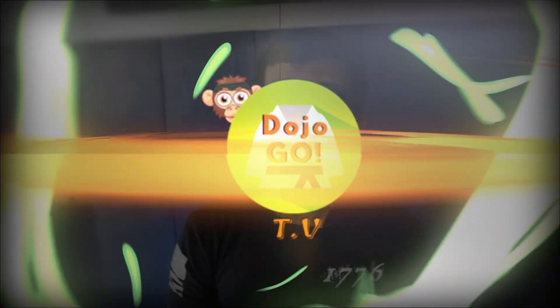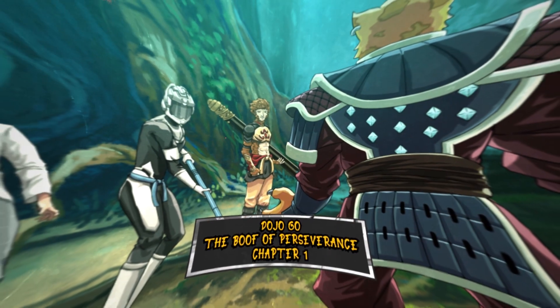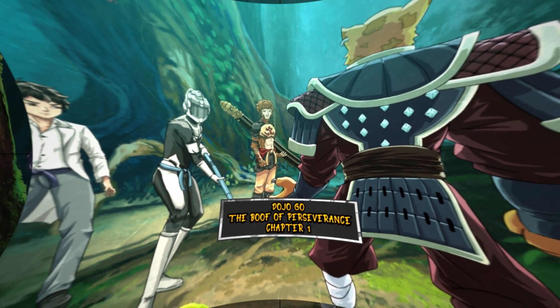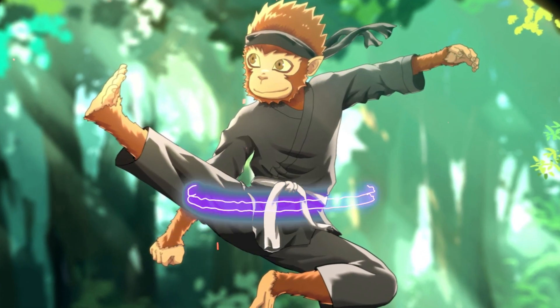Hi everybody, my name is Master Taylor Kelly, I'm the creator of Dojo Go. Today I'd like to introduce to you Dojo Go Comics — a complete series of martial arts inspired comic books and a future animated series for children. Our stories will focus on life lessons derived from martial arts that will teach kids the values of hard work, discipline, overcoming obstacles, and being a force of good in this world through acts of virtue. The first issue will be called Dojo Go: The Book of Perseverance, Chapter 1. This story is about the origins of Dojo — where he comes from, and why the legendary monkey king has chosen him to be next in line to get the cosmic belt.